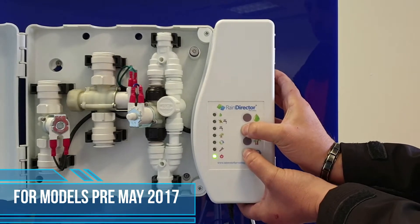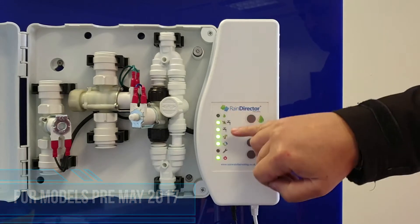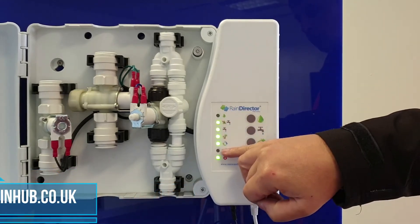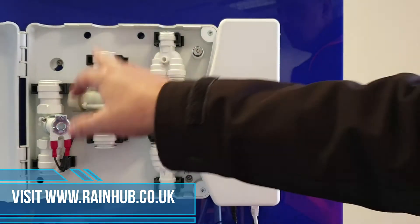After a few seconds you'll get a series of lights come on. You have your top one flashing, next one solid, no lights on the middle, and the bottom light will be solid. You are now in engineer mode.